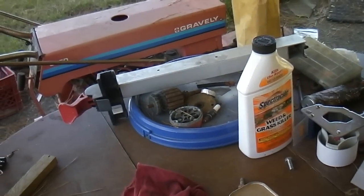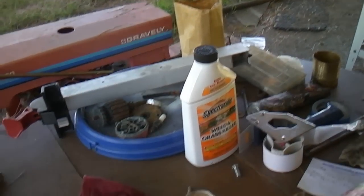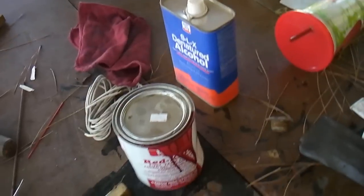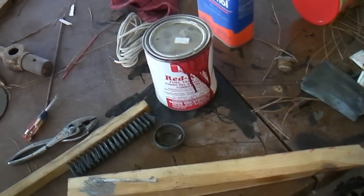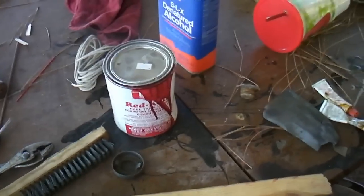Just thought I'd let you guys see that. I'll post back later on the results. Oh, and I rinsed it out with some denatured alcohol and some B12 Chem Tool, so it should be really clean in there.